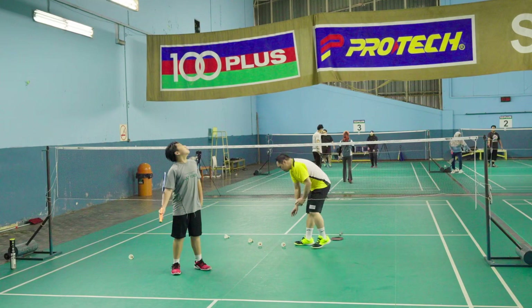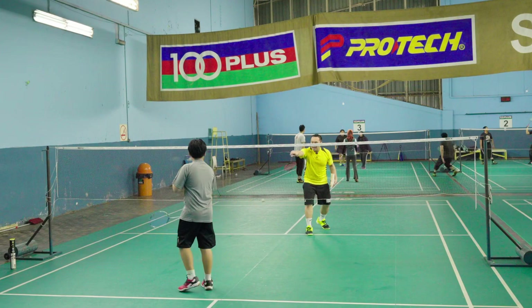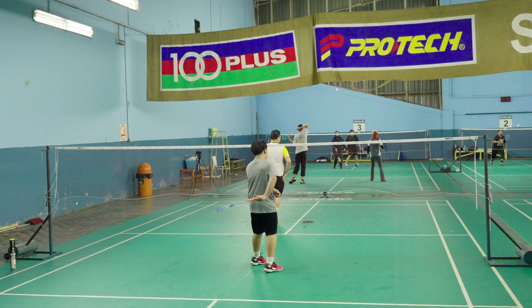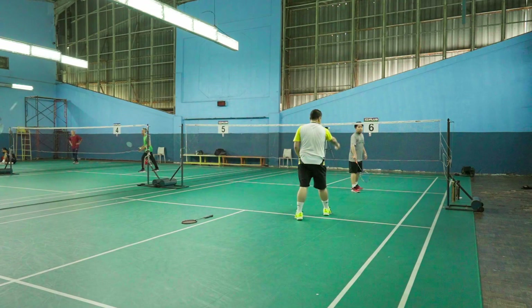Alright, standing practice flick. Just standing, no need to move — I want you to get a feel of the flick. Backhand side, backhand side. You can choose net or back, but start at the net. Backhand first, and later we'll go over the forehand. Put it there, put it there.